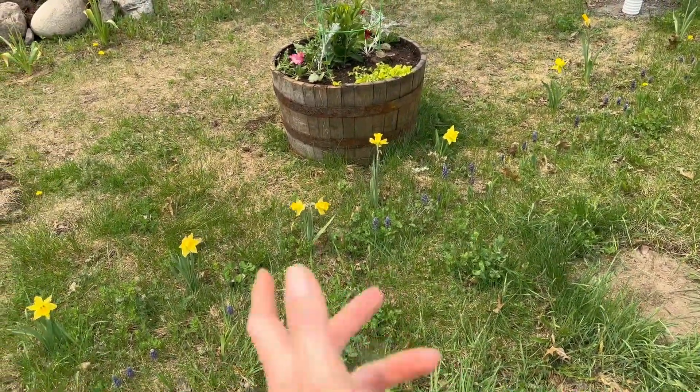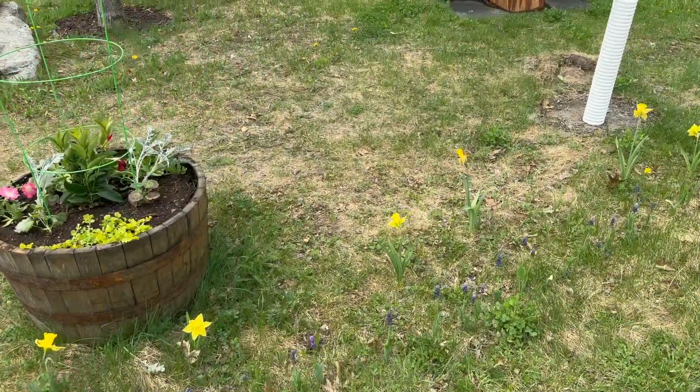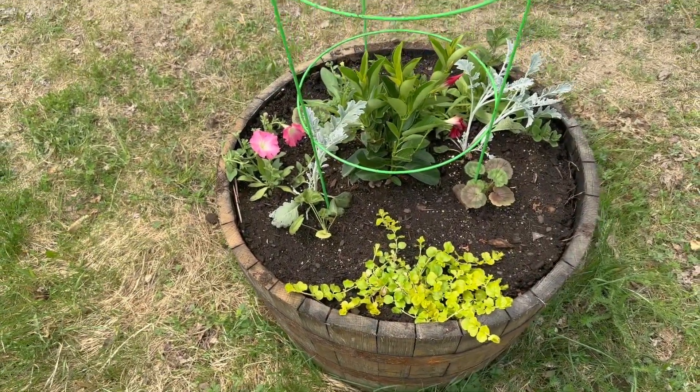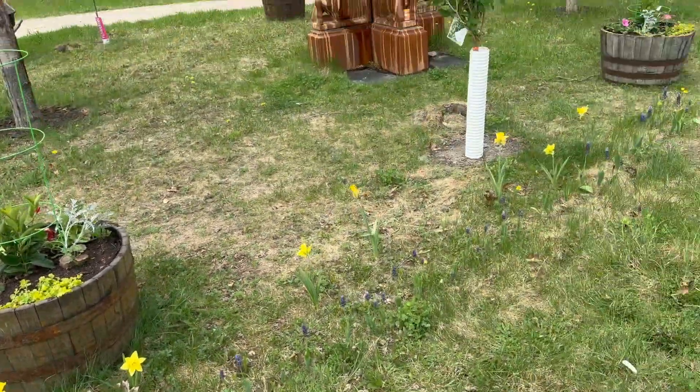Once they're done blooming for the season, we'll just come through and mow them back. And I planted up the whiskey barrels last night. They always look so sad before they really fill in, but those should look gorgeous.